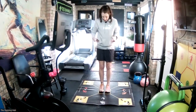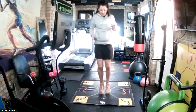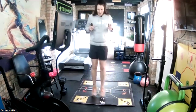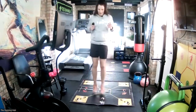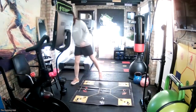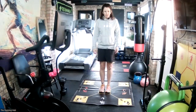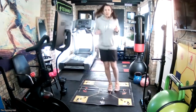Start again - three-quarter o'clock jumps. Quarter clock jumps, so A-B middle. Nice and light on your feet. In three, two, one, go. I've got five seconds and then we'll go.